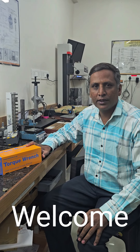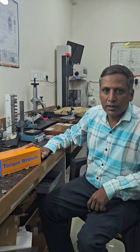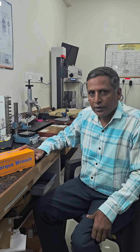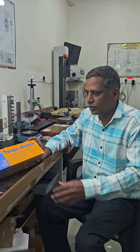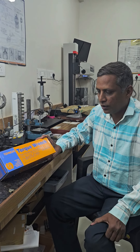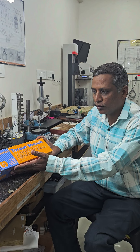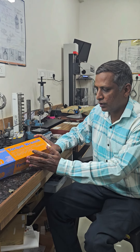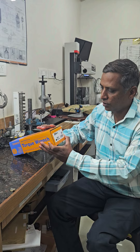Hi friends, welcome again. Myself Parak Shashik and Saraf. My company name is Saraf Ideal Instrument and Gages India Private Limited. We are the stockist of the Tony Chimek torque gauges. Today we are going to show what is inside Tony Chimek torque gauge — the inside unboxing of Tony Chimek torque gauge.